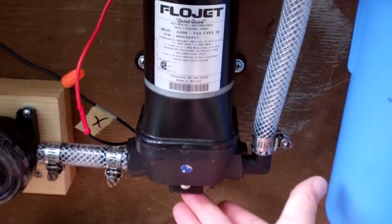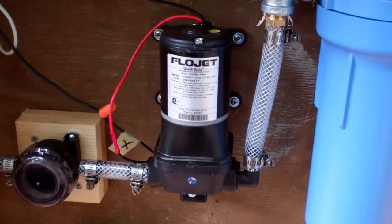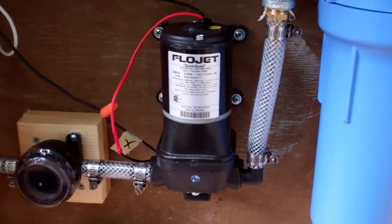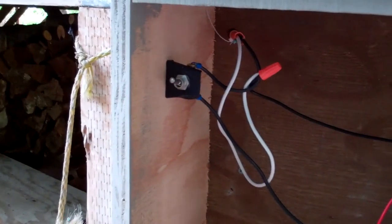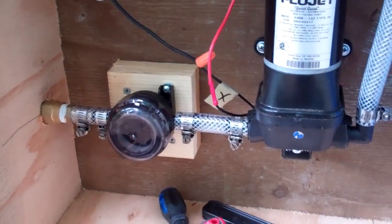It's got a shutoff valve right here. When there's about 38 PSI — pounds per square inch of pressure in the lines — it shuts off. It doesn't need a pulsating tank, and it's self-priming. I've got the switch up here and the screen filter down there.